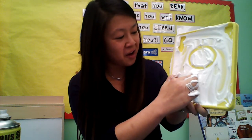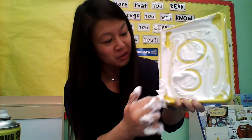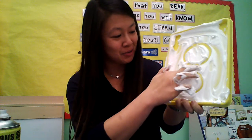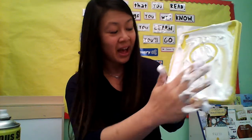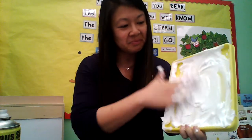Let's try again. Around and close. I made another circle, but you know what? There's too much shaving cream, so I'm going to wipe some extra off. And you know what else is really cool about shaving cream? If you make a mistake, just smush it and we start all over again.